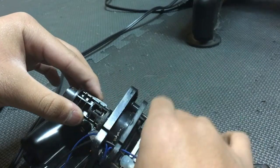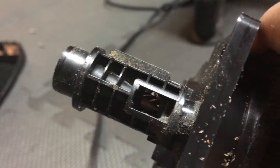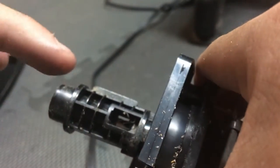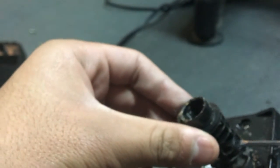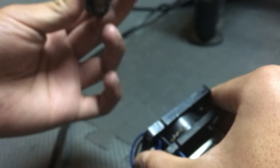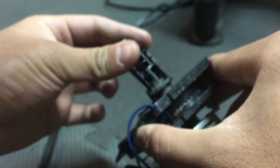Right here — I don't think you guys can catch this on camera — but there's the point right there which is stuck. In order to get that out, you need to use a Torx screwdriver in order to take it out.